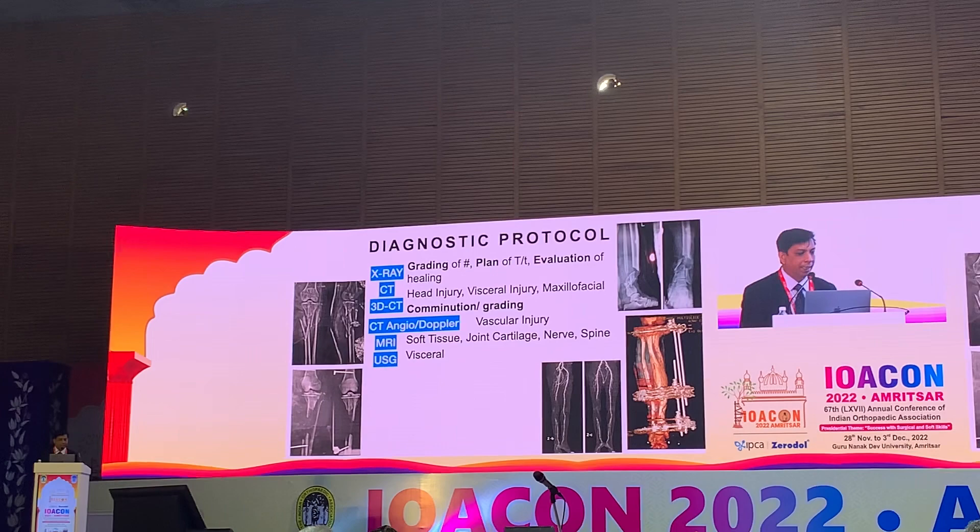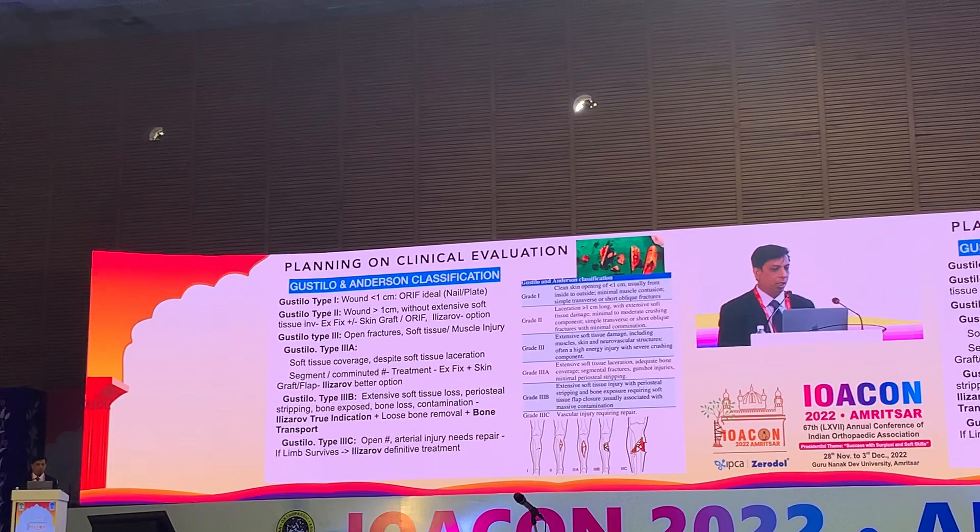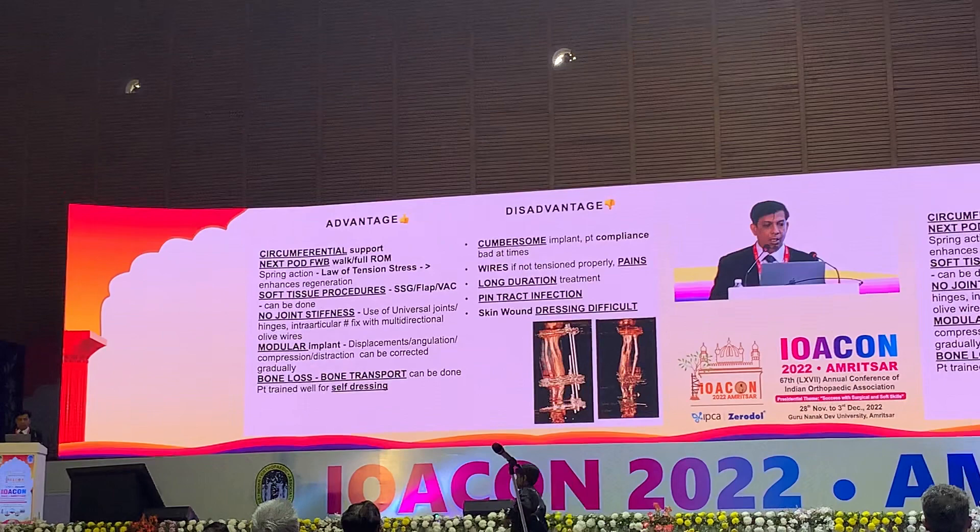For diagnosis, we use HRCT, angiography, Doppler, and MRI. We plan according to the Gustilo-Anderson classification to determine whether to use internal fixation or external fixation.